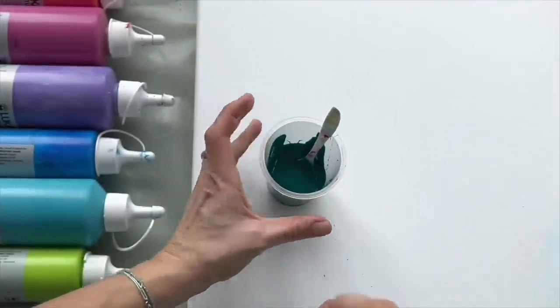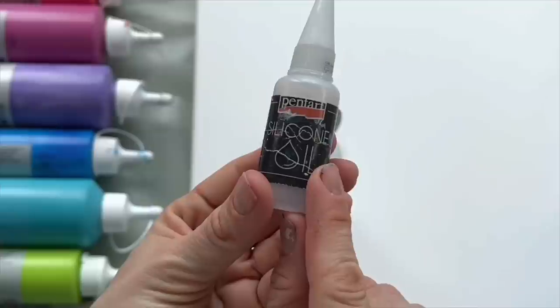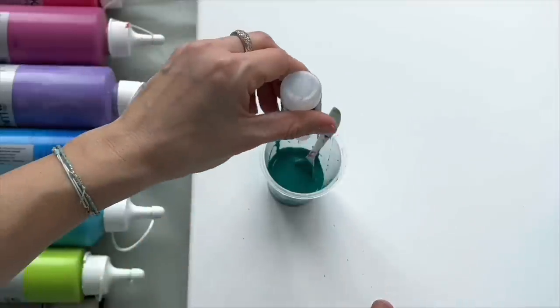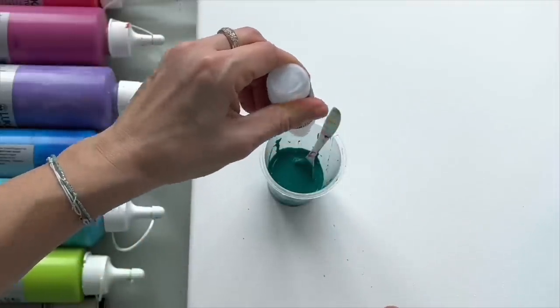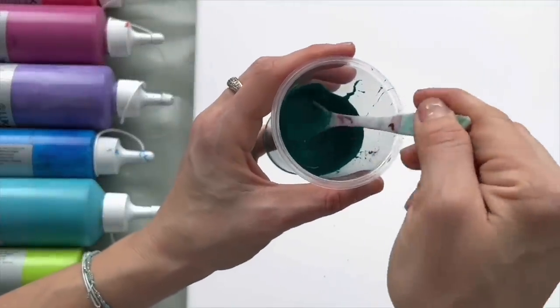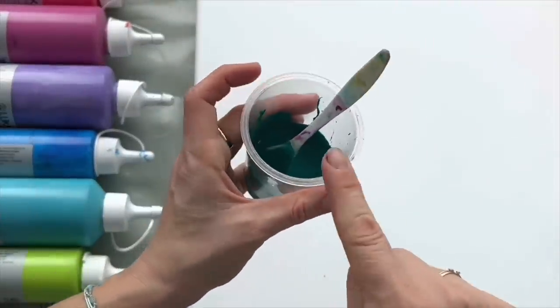I'm gonna do one more thing — I'm gonna put two drops of silicone in all of my paints: one, two. Mix it up a little bit, perfect. And that's prepared.